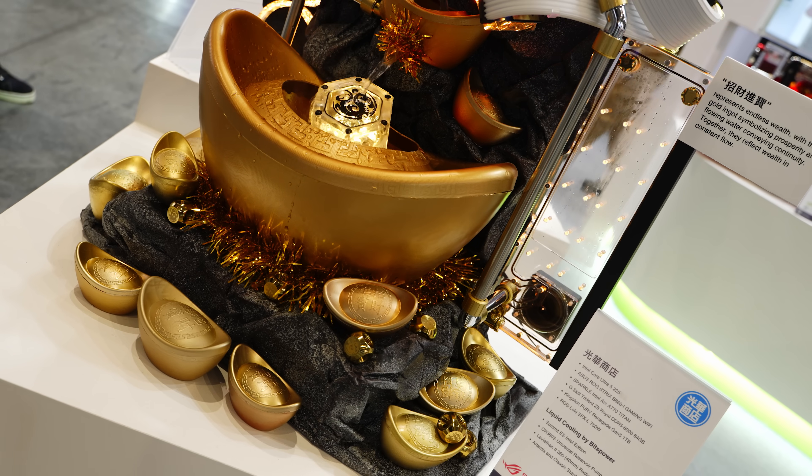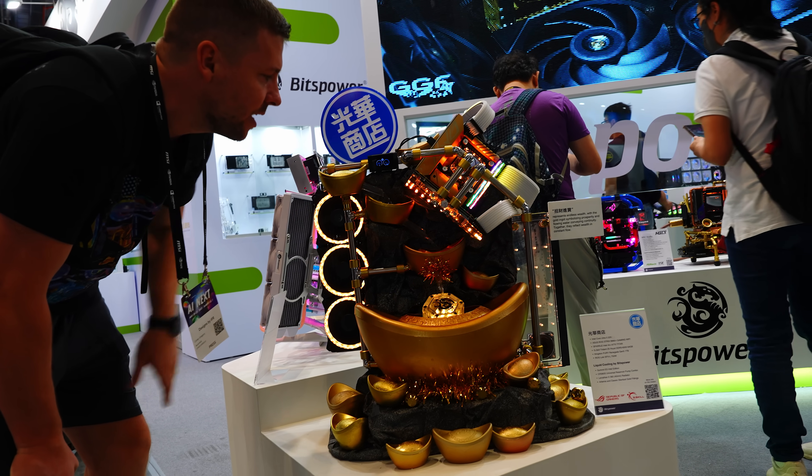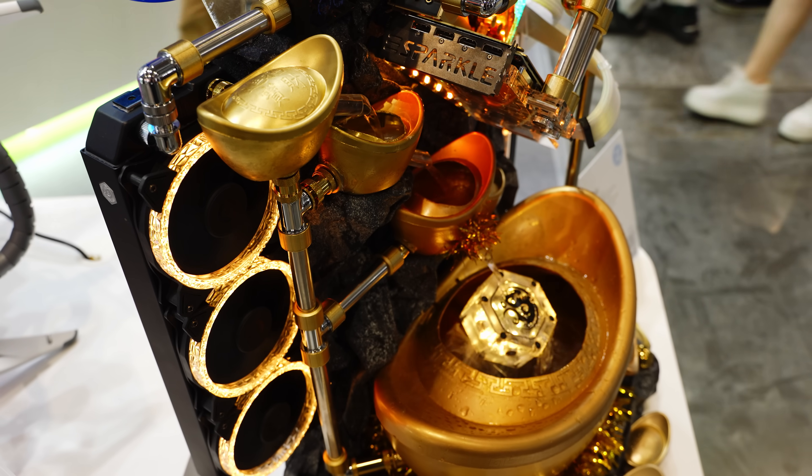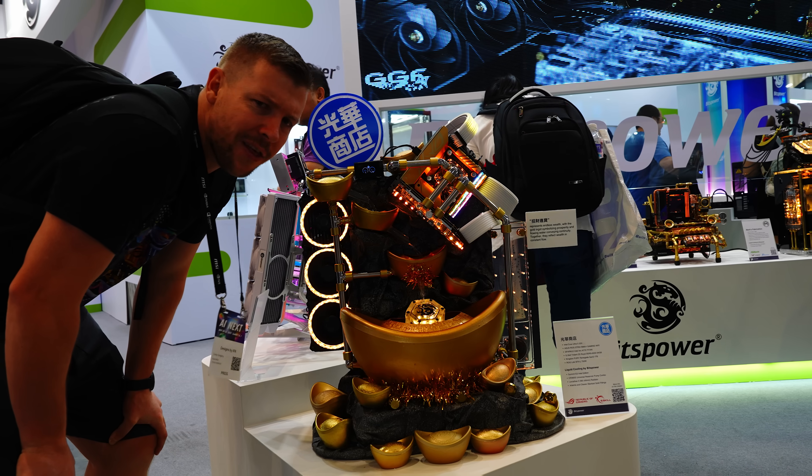They've got the RGB at the back just to highlight down here — really clean design. Would you be too scared to have an open loop build on your desk? I know in Australia that would probably all evaporate in a day.